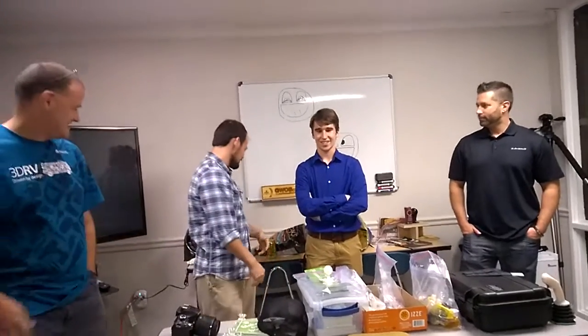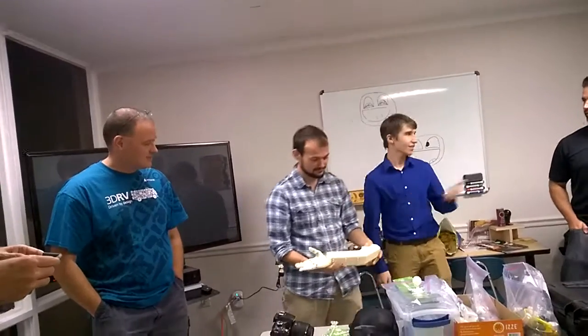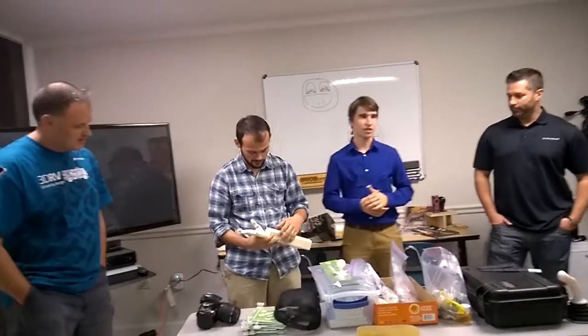Introduction with all these arms that we were talking about. My name is Tyler, this is Dominique, and this is David. We're starting a non-profit called Limitless Solutions.